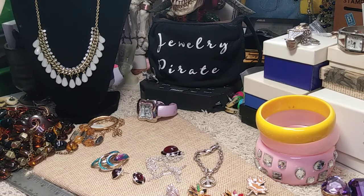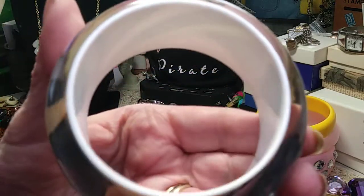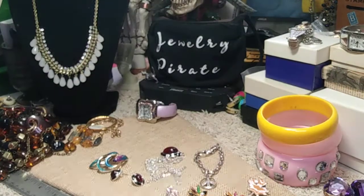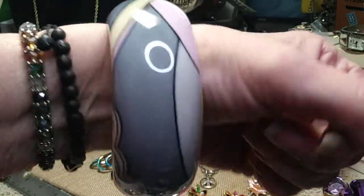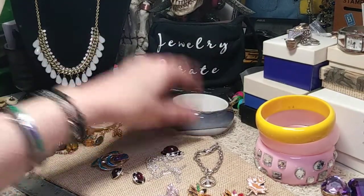This is definitely Lucite — a very nice, beautiful bangle. It's weighty, all white inside with a pattern, then covered in clear acrylic. It's very thick with a lot of weight to it. A really pretty bangle that will fit a medium to large wrist. The pattern kind of reminds me of abstract artwork from the 60s.